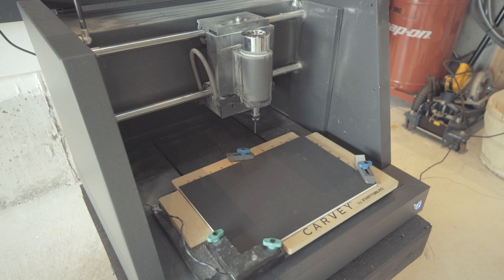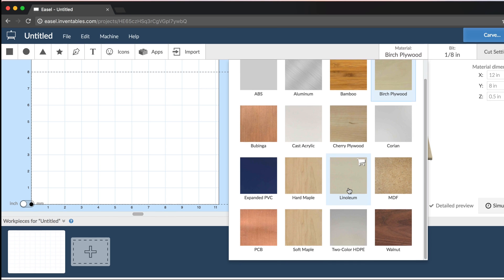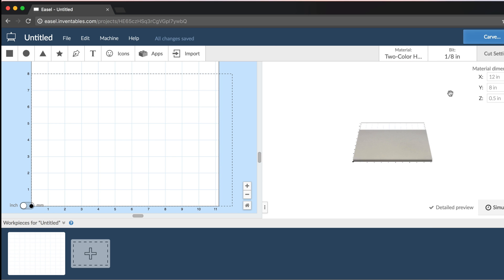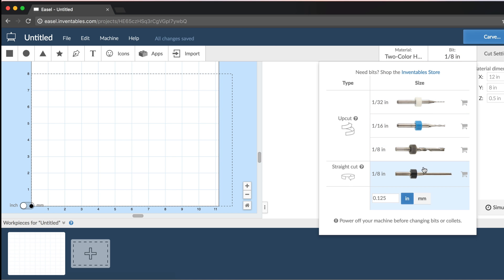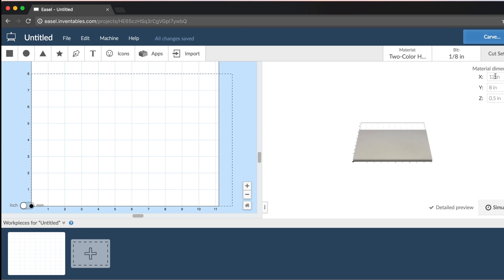Starting off, the first thing I did is go into the Carvey machine itself and use the little clamps that the unit comes with to secure our material down to the board. Carvey comes with a bunch of different size clamps so you can get a secure fit around the edges, and then of course there are the two built-in corner clamps. Once everything is fully clamped down, we close up the door and head over to Easel, the web-based software. First thing I do is change our material — we're going to do two-color HDPE — then check our bit. They're all color-coded; we're using a 1/8-inch bit. I confirm our material size: 12 by 8 inches and one-quarter inch depth.